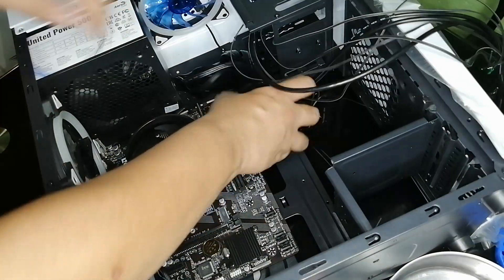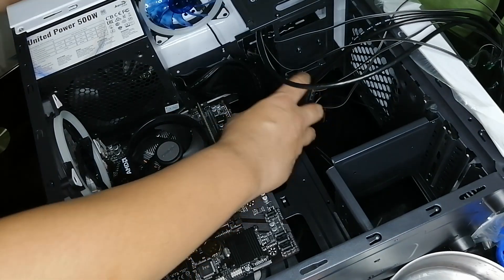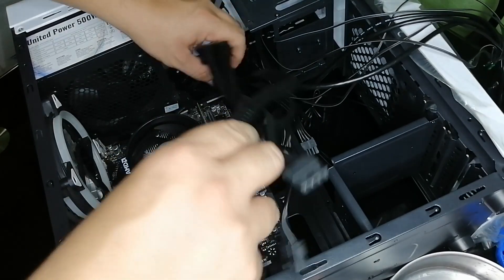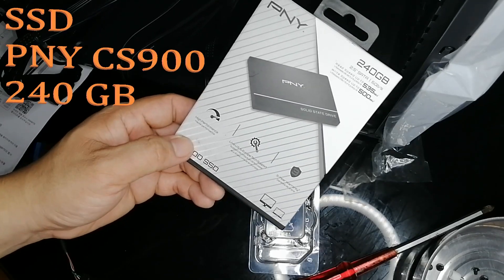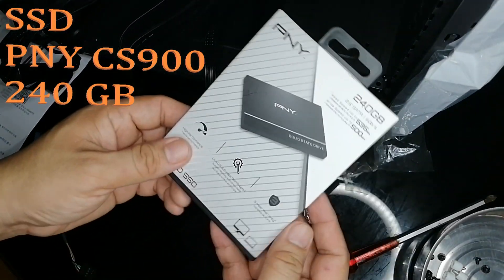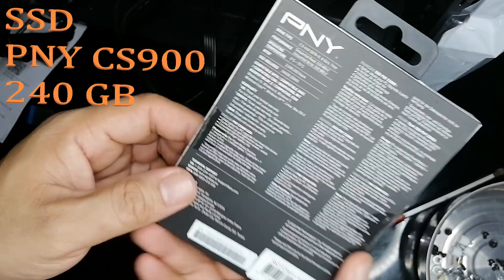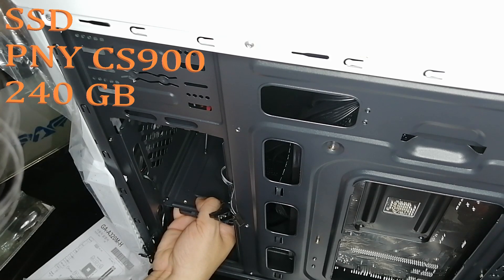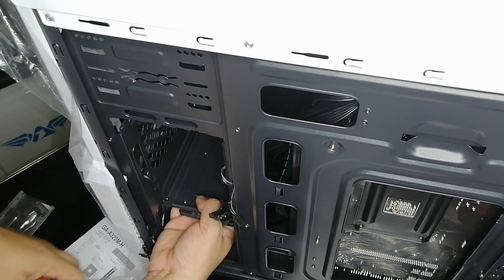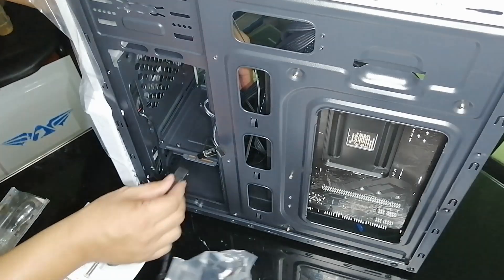Prepare the cables. Now we are going to place the SSD into the case — this is the PNY CS900, 240 gigabytes of storage. Secure it with the screws, then put the SATA cable and the power cable.